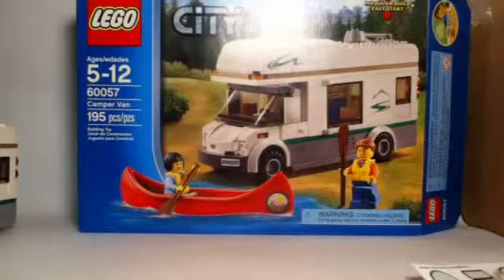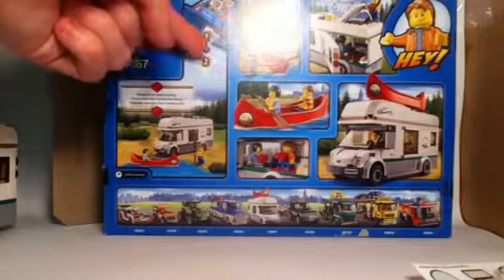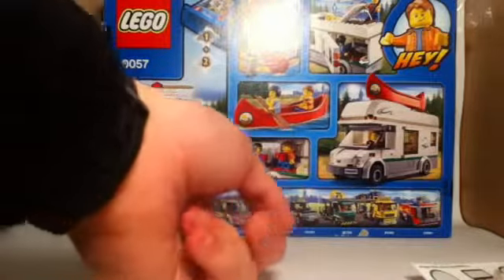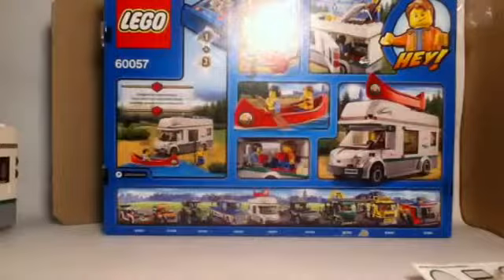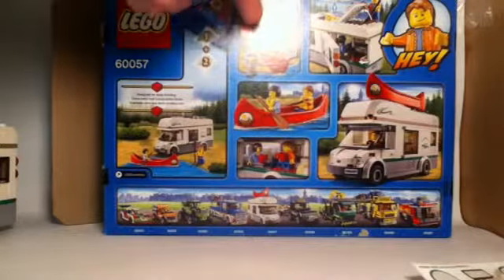Here we are with the box art for the set. It shows both minifigures ready for some canoeing, and it also says on the top 'modular build, easy start,' just like most LEGO City sets. This is an easy one for kids to handle and it's divided up into some nice bags. On the back you can see the division, and there are two different bags designed for easy building. We get to see all the great vehicles on the bottom section of the box.